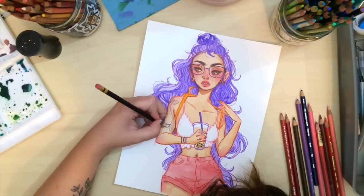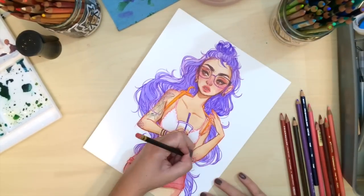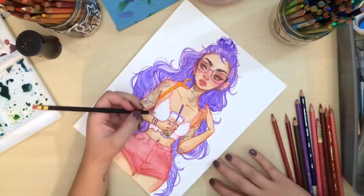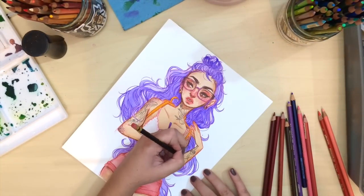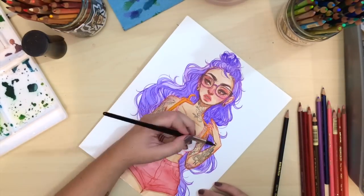For this part I'm just doing the tattoos. I'm using a 2B graphite pencil and just adding in really quick doodle tattoos on her arms, and then I quickly brush over those with water to give them a watercolor-y look and kind of set the graphite in.